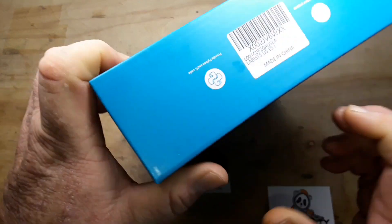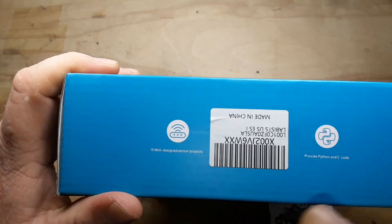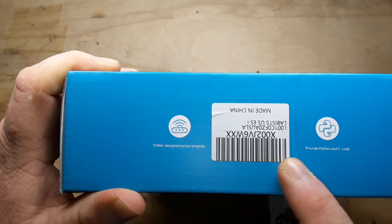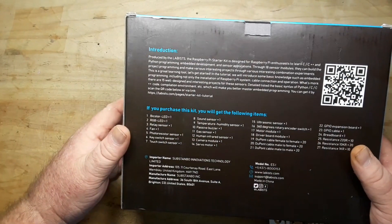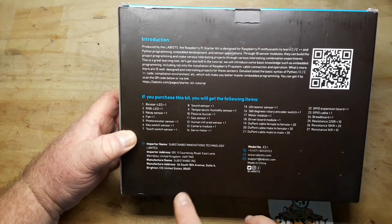Here's some information for you. Fifteen well-designed sensor projects provide Python and C code. If you purchase this kit you will get the following.